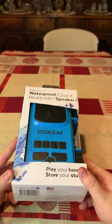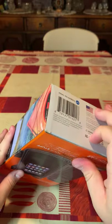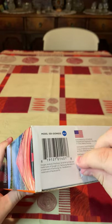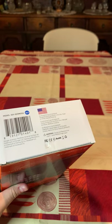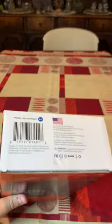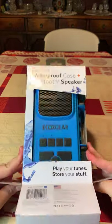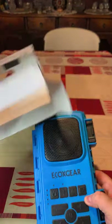Let me go ahead and take a quick look at how we can open this one up. It has a little sticker over here which we're going to take care of. Just going to open this up real quick. Alright, we're going to take out the speaker. It's a very heavy box and there's nothing else in it.